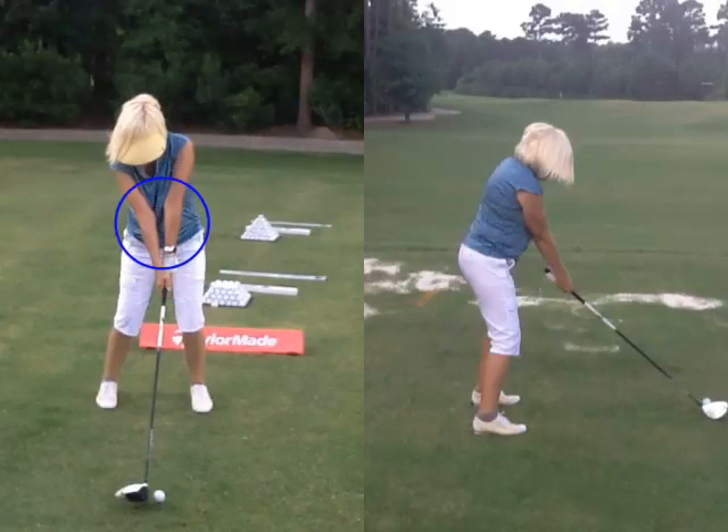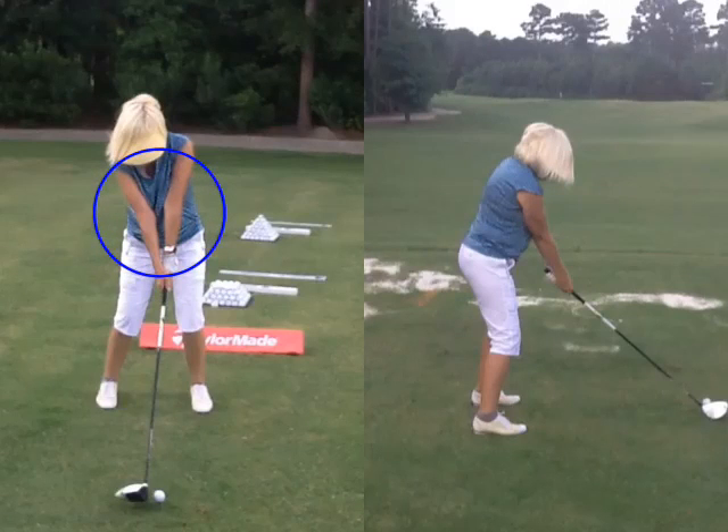Number two, we want to relax the elbows — we don't need them that locked out and stiff. We want to relax the right arm; it should be under from the back. I should be able to see your left arm, so your right elbow is always under your left arm. As the clubs get longer, we learned about ball position — as the clubs get longer we're going to widen your stance. Ball position is in a good spot, but with the driver we're going to widen up just a little bit.